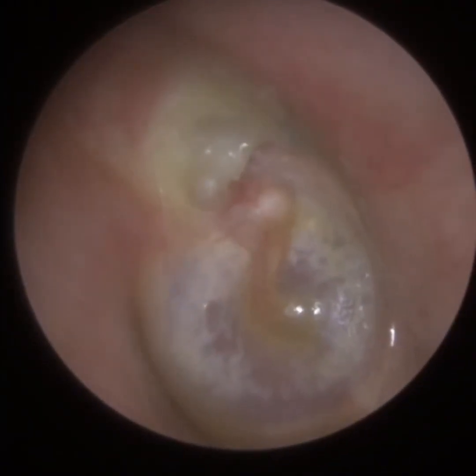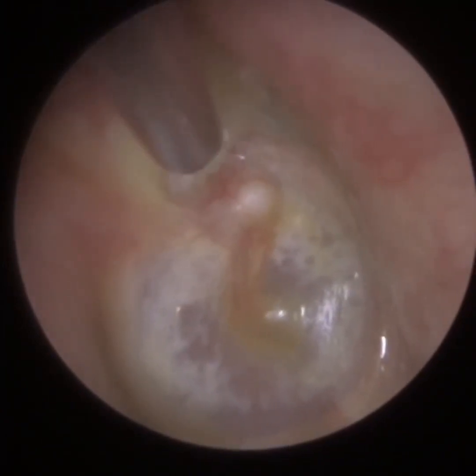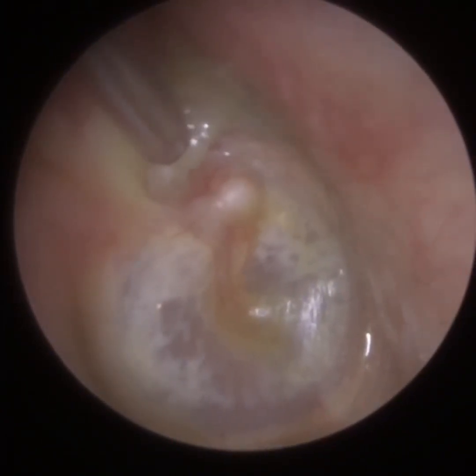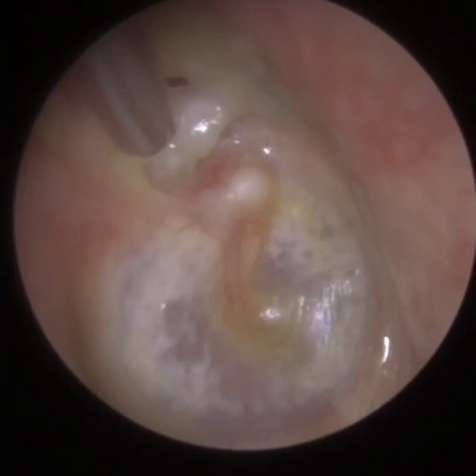If you look at the top of the eardrum, more specifically the posterior-superior quadrant — posterior means the back part of the eardrum, and superior means the top — we have this wet, what appears to me to be dead skin.